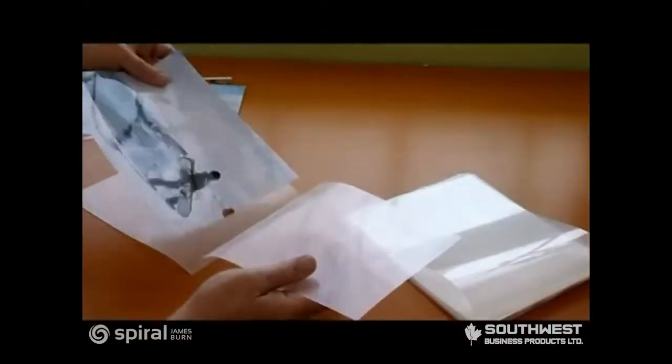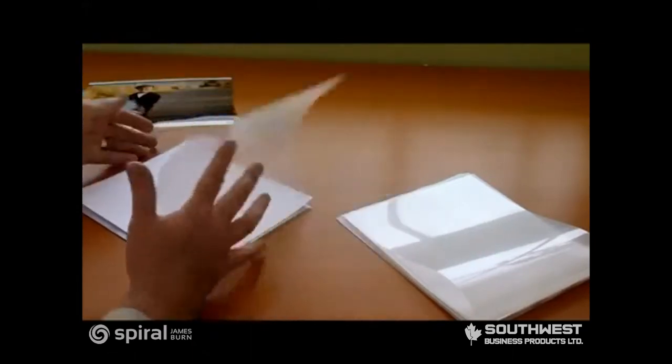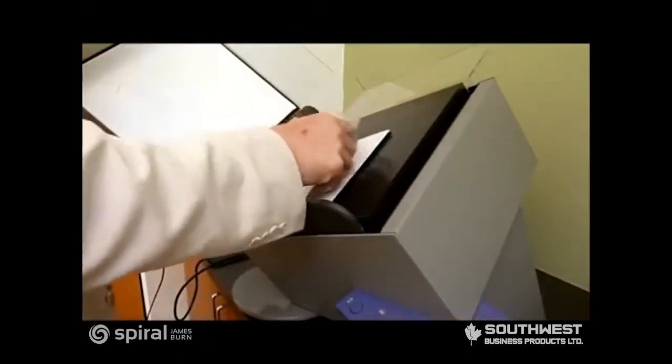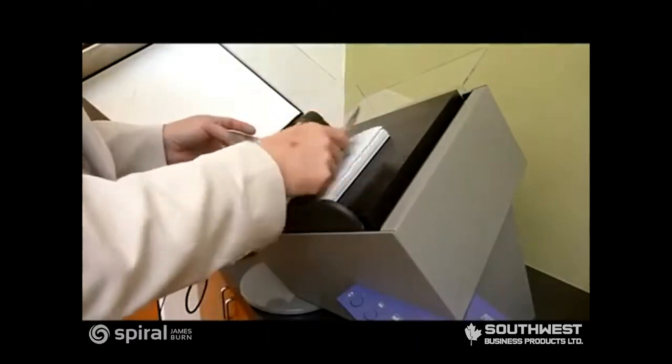Assemble your prints face-to-face between signature sheets, like this. Continue assembling prints and signature packets into the Photo Press until all prints are loaded. Don't forget end leaves at the back and front.